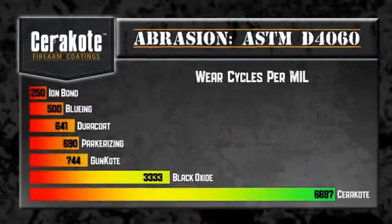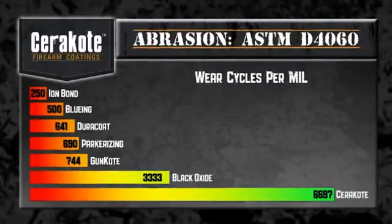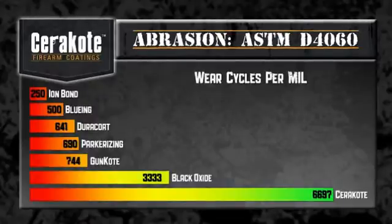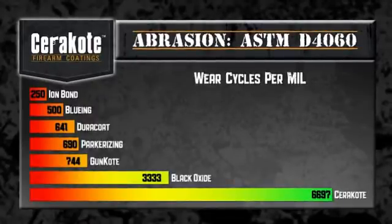Based on ASTM testing standard D4060, Cerakote finished strong by lasting nearly twice as long as the nearest competitive finish and 24 times as long as the furthest competitive finish.